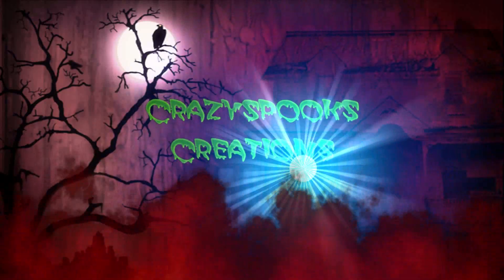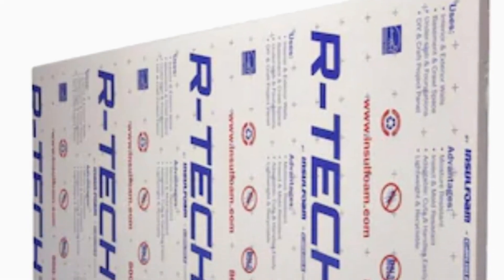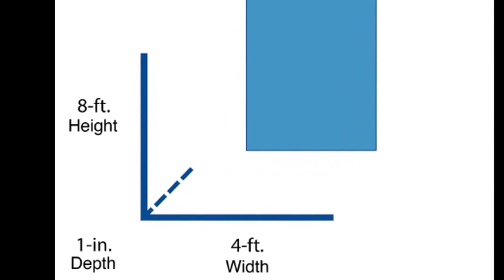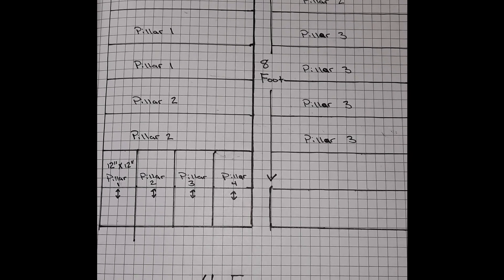You're gonna want to start off with sheets of insulation foam boards. Lowe's and Home Depot have a variety to choose from depending on how thick you want them. You'll have to decide if you want to build four-foot, five-foot, or six-foot pillars. The foam boards come in four-by-eight sheets, so the height you choose will change the pattern you'll need to use. If you build four-foot high pillars, you should be able to use three foam boards to complete the project.